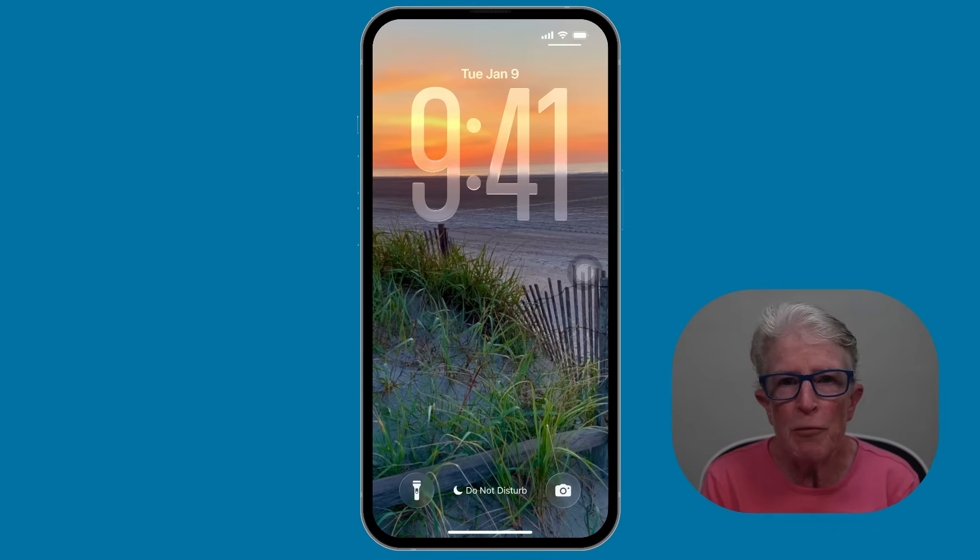Feature number four is called spatial scenes. Apple now uses smart technology to turn regular photos into 3D-style wallpapers. That means when you move your phone, the picture gently shifts almost like it has depth. When you choose a wallpaper, Apple will suggest photos that work best.